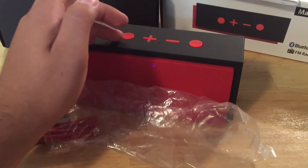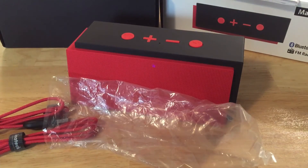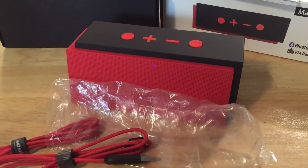Overall guys, this speaker is pretty awesome, I love it, and I definitely can recommend it. It's worth the money and you get high quality stuff with it. Thank you for watching this review — if you have any additional questions feel free to ask in the comments below, and I'll catch you guys in the next review.